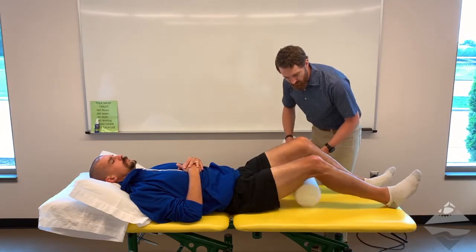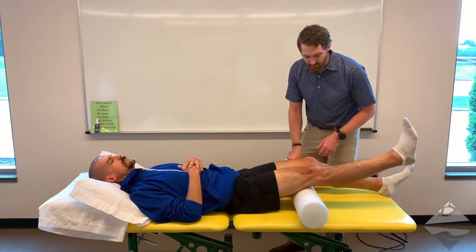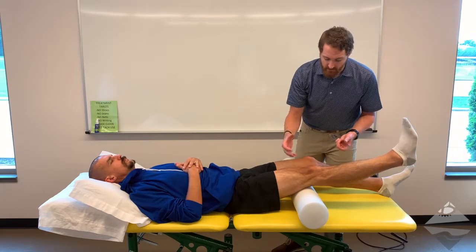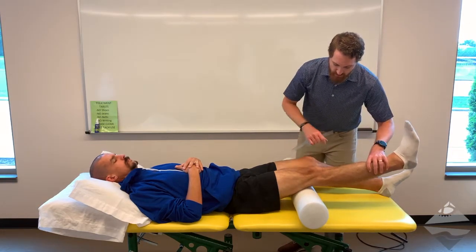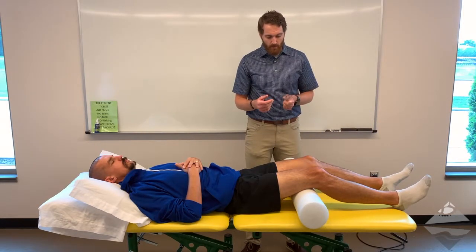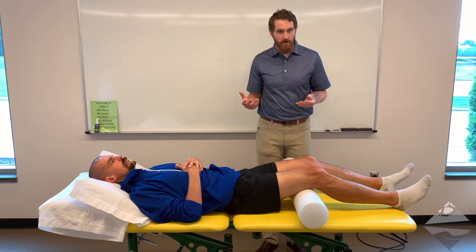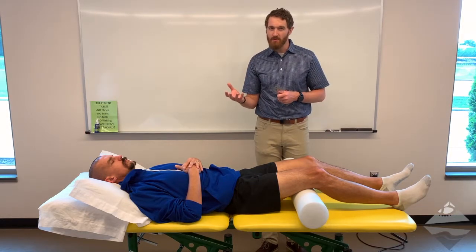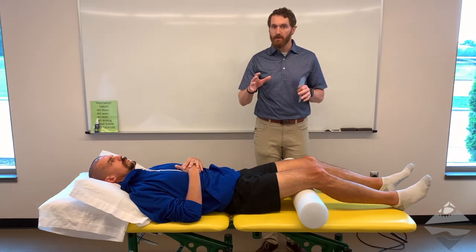You can actually slide the bolster right underneath the distal thigh and then have the individual extend the knee. Now if you see that they go past a zero point, that would be considered genuine recurvatum — you could take your measurement there with the same landmarks and have the individual relax. At that point you can either record that as distinct measures of flexion and extension, or you can describe it as an arc of motion, such as zero to 139 degrees right knee active range of motion.